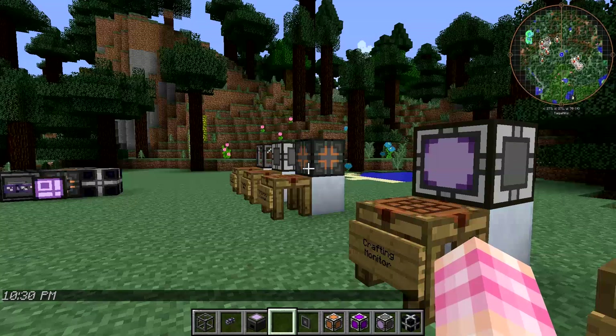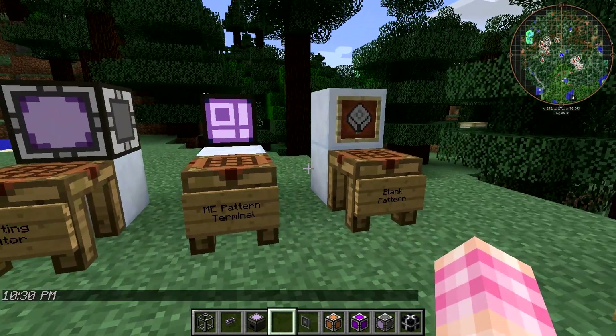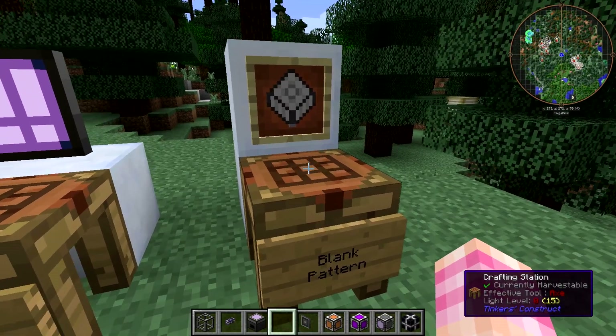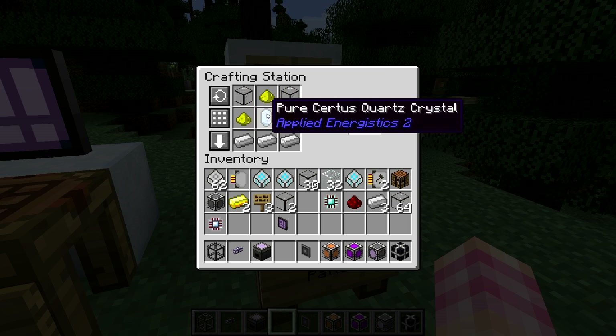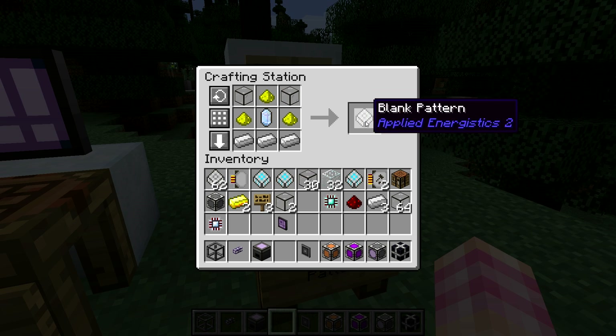Those are the blocks you need to make the system. However, in order to actually craft stuff, you need patterns. Patterns are crafted with 3 iron ingots, 2 quartz glass, 3 glowstone dust, and a Certus quartz crystal — you don't need a pure one; you can use the normal Certus as well. That gives you a blank pattern.